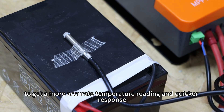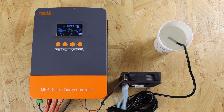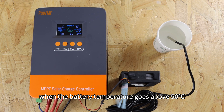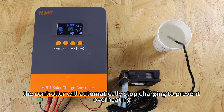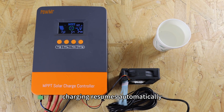And a quicker response. Now let's simulate a rising battery temperature by placing the sensor in hot water. As you can see on the screen, when the battery temperature goes above 50 degrees Celsius, the controller will automatically stop charging to prevent overheating. Once the temperature drops back below 50 degrees Celsius, charging resumes automatically.